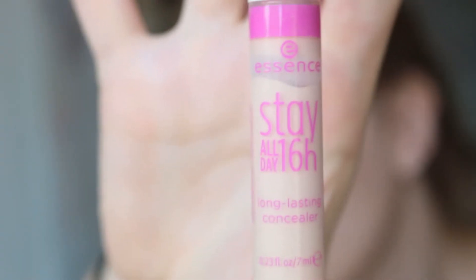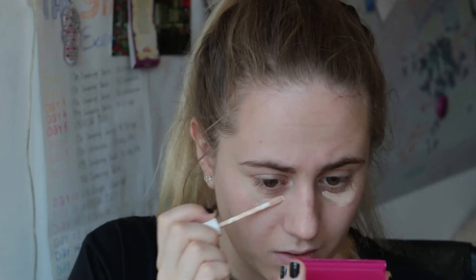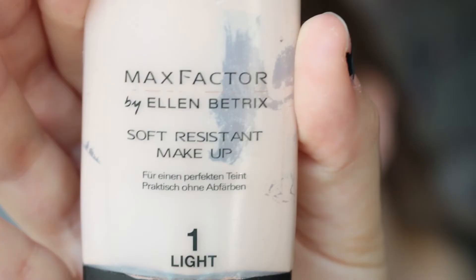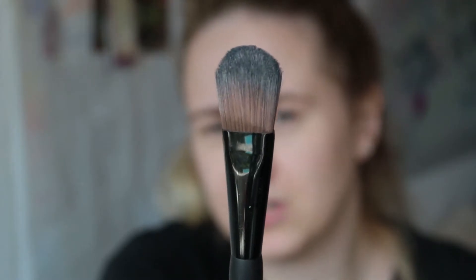Next I'm gonna use the Essence Stay All Day 16-hour concealer and blend it with a finger. I am using the Max Factor Ellen Beatrix foundation — for me that foundation works the best because it has a very light shade and it's neither pink nor orange. I'm using a normal foundation brush.